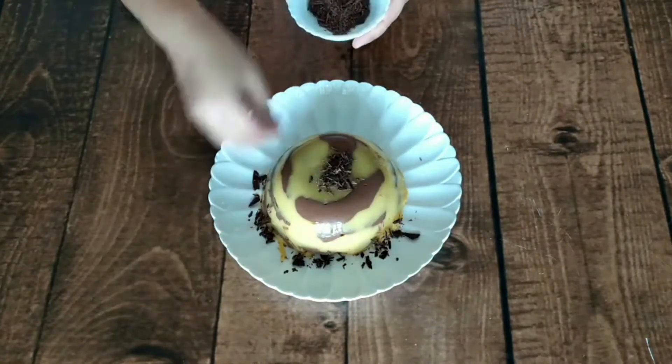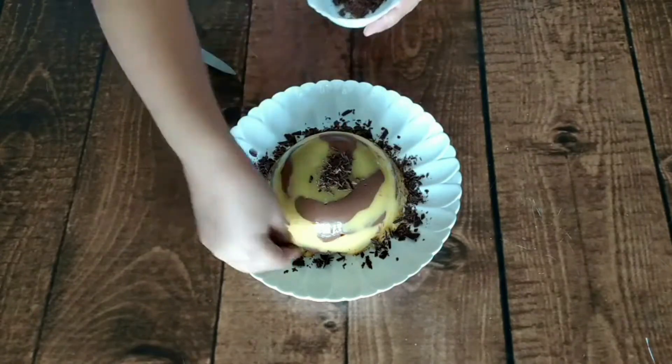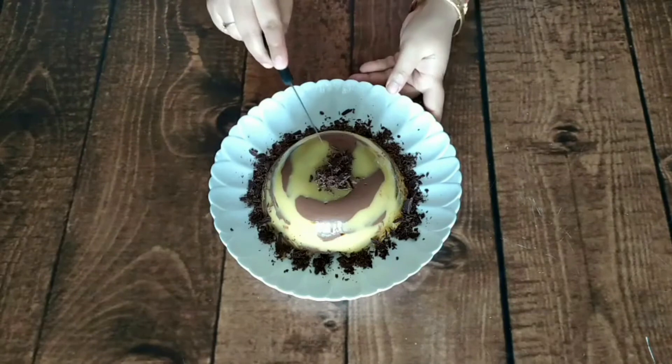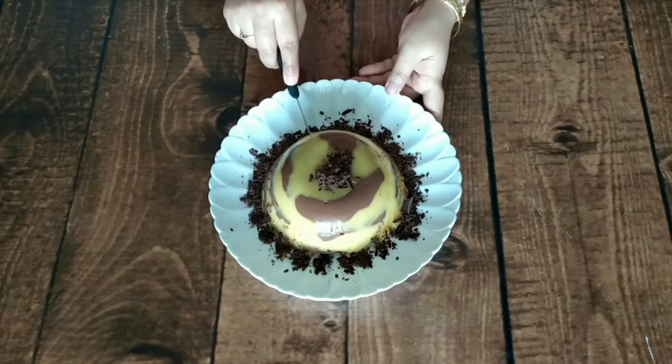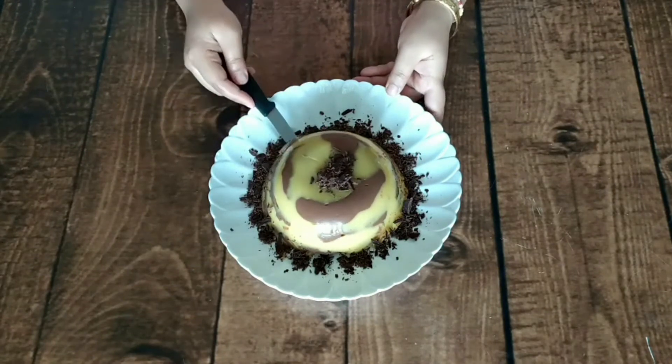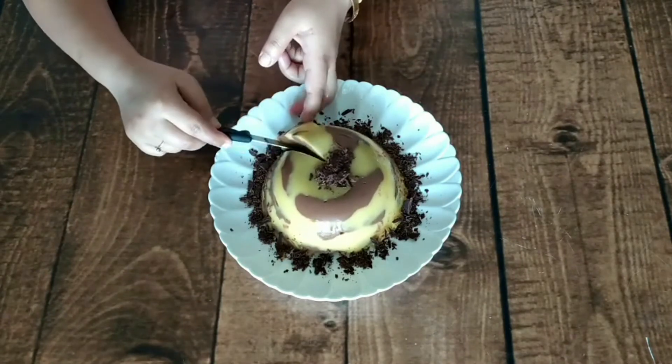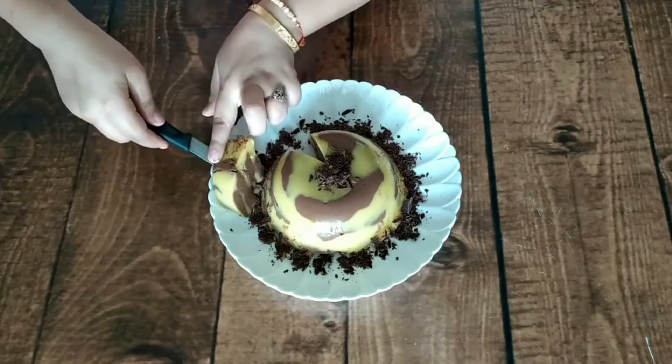Now the chopped chocolate is just a quick decoration. You can show a slice of it to see how it looks inside — look at how soft, creamy, and sweet it is.